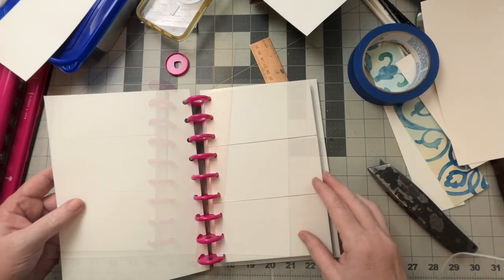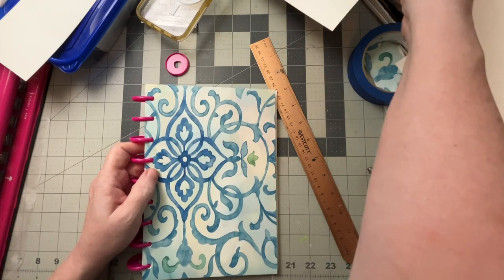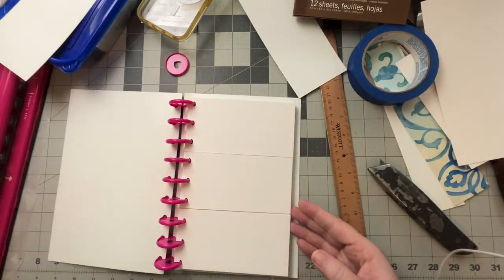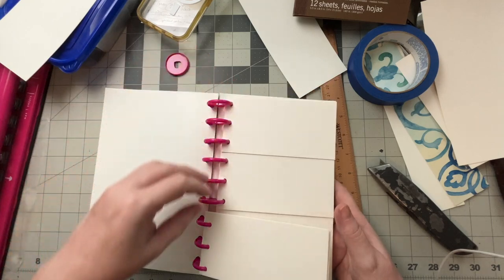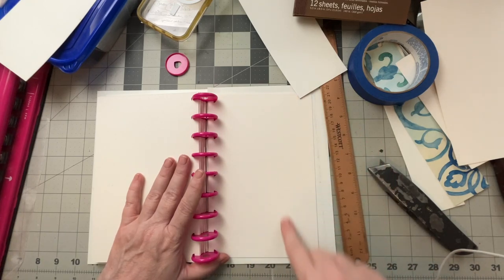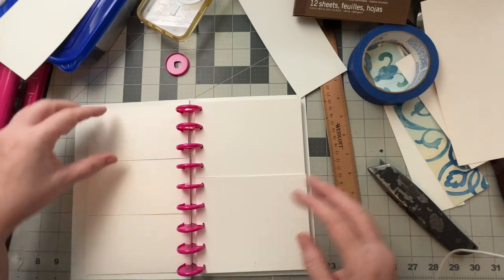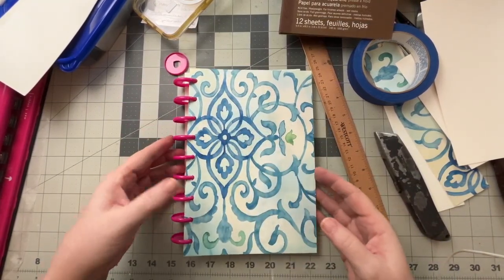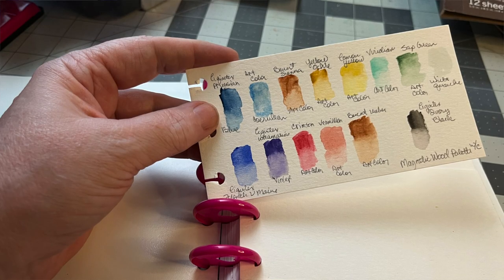That works. So now I've got a swatch book where I can cut pages at 5.5 by 8.5 inches and I know they'll fit in there, and I can swatch to my heart's content. If you need to do watercolor, you can take one of these and make a black mark with a Sharpie to test transparency. I think I'm going to first swatch my Neo Colors because they were on my desk. I hope you found this helpful and maybe it inspired you to do something of your own. I appreciate you watching — take care, be safe, and I'll see you next time.